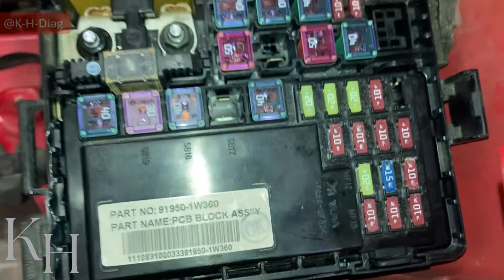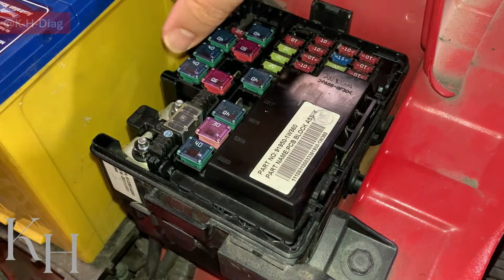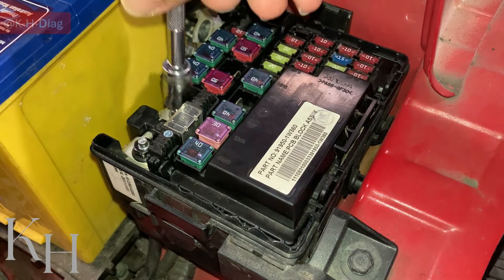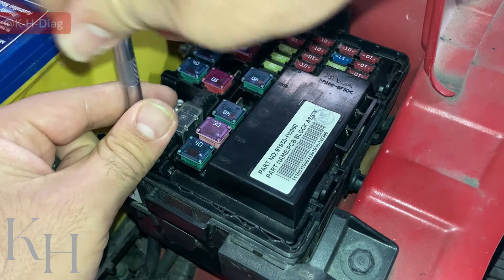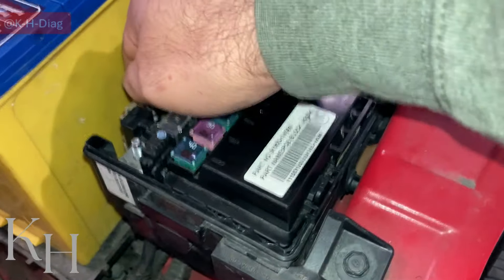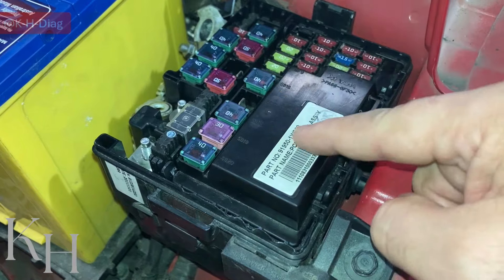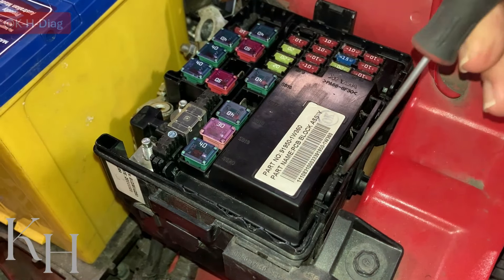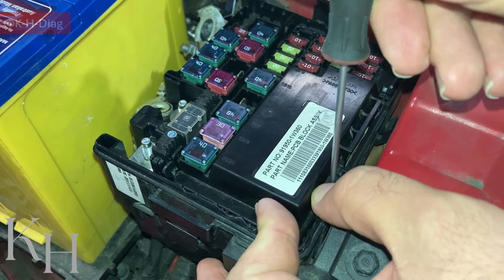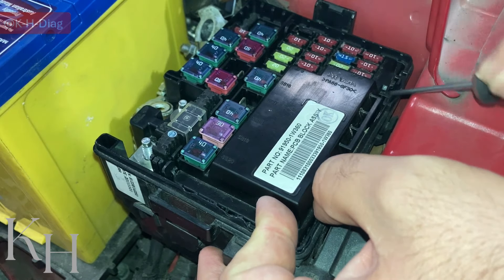To remove the PCB fuse box, first we need to remove these two connections. First, disconnect the battery negative terminal, then go for these two cables. For removing the PCB fuse box there are two connectors underneath, and more importantly there are some clips here holding the PCB fuse box in place — you need to be careful to release them one by one, then you can pull the PCB fuse box upwards.